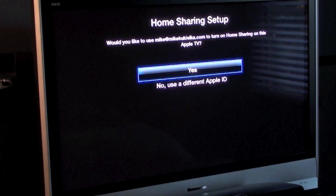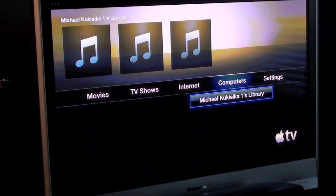On your Apple TV, in order to activate home sharing, just go to Computers, turn on home sharing, and click Yes. Because I've logged on previously, it has already saved my account information, so it will just transfer that to this session.